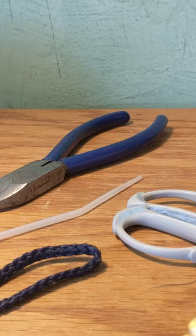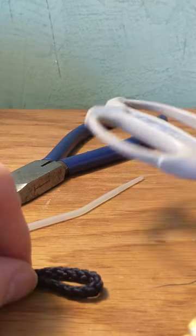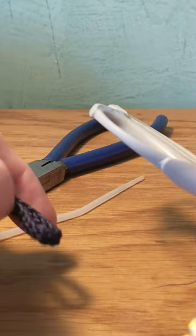Hey YouTube, in my last video on the Park Basketball Rim I didn't really show how to tie the knot. I got a lot of feedback from you all, so I'm going to show you with a makeshift rim here how to tie the knot.